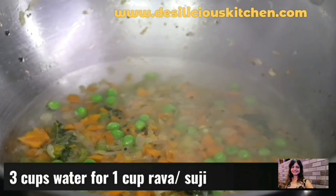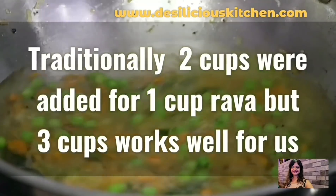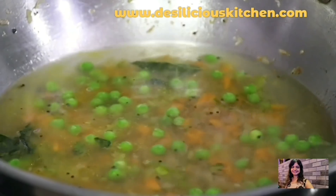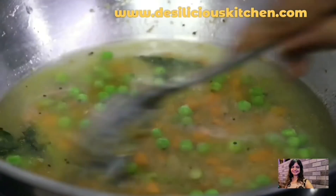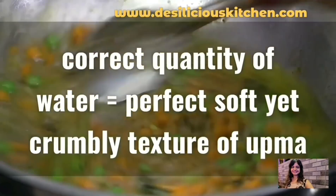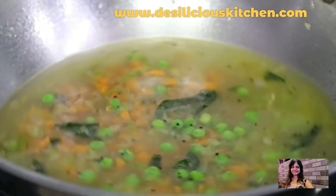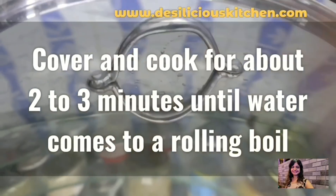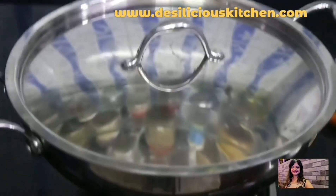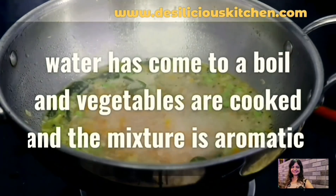Now it's been 2 minutes since we began stirring the vegetables, so let's add water. We are adding 3 cups of water — so basically for 1 cup of rava, we are adding 3 cups of water. Traditionally the proportion was 2 cups of water for 1 cup rava, but we found that we get the best texture with 3 cups of water. The correct quantity of water is very important because otherwise the upma either gets very sticky or very dry.